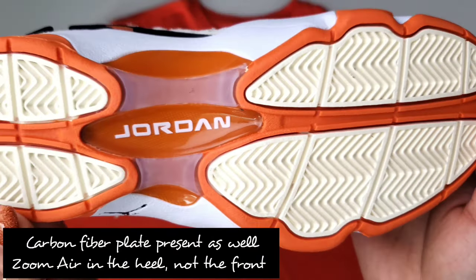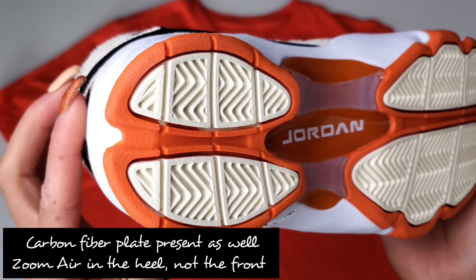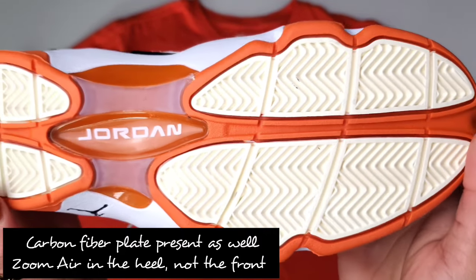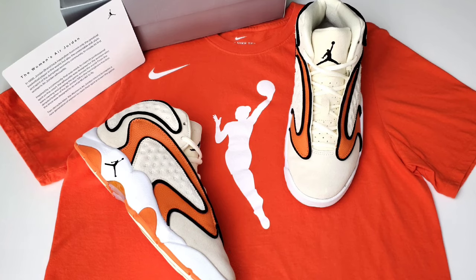If you flip the shoe over, you can see the outer sole has that same herringbone traction as a Jordan 13 — hence you can see all the inspiration. Now I would say the women's actually seems to have a little bit more traction, or at least I would think just looking at it.